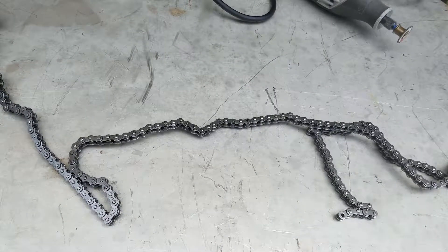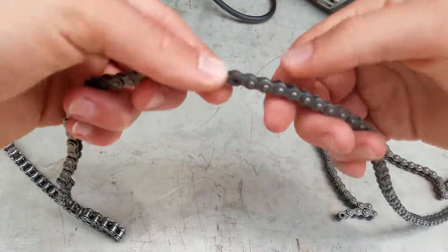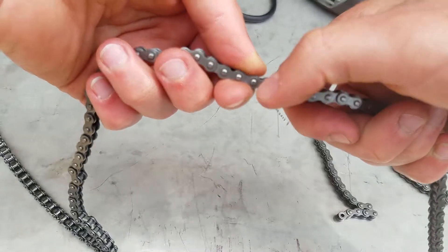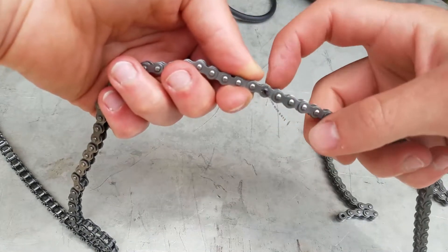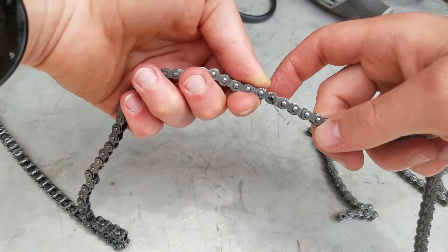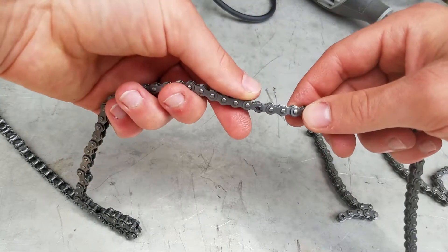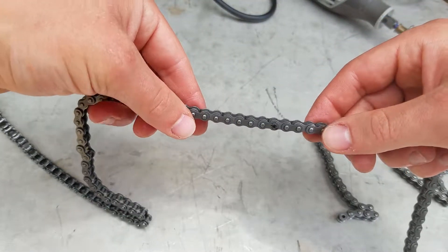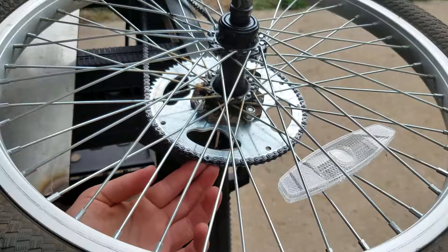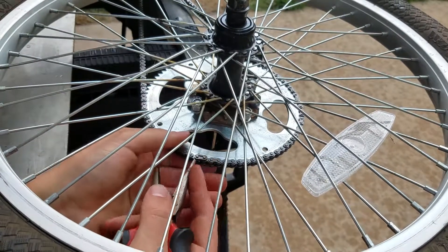I've got everything mounted, and we've got this chain right here. I'm going to have to grind out that little axle, punch it out, and then use the master link to hook it back up once it's on the scooter. Here goes the master link — come on, it's so close — there we go.